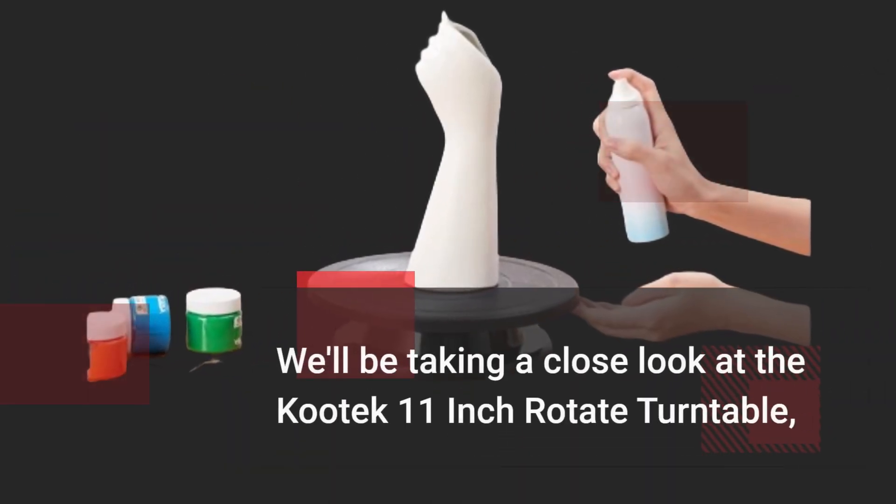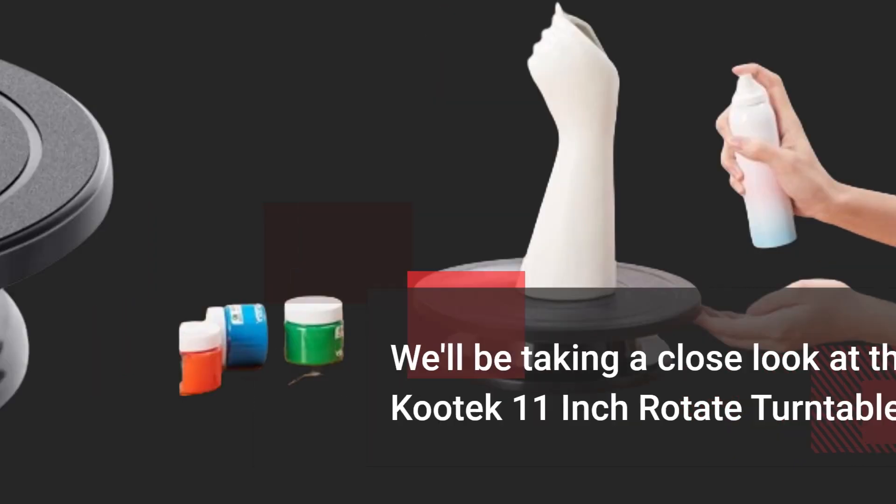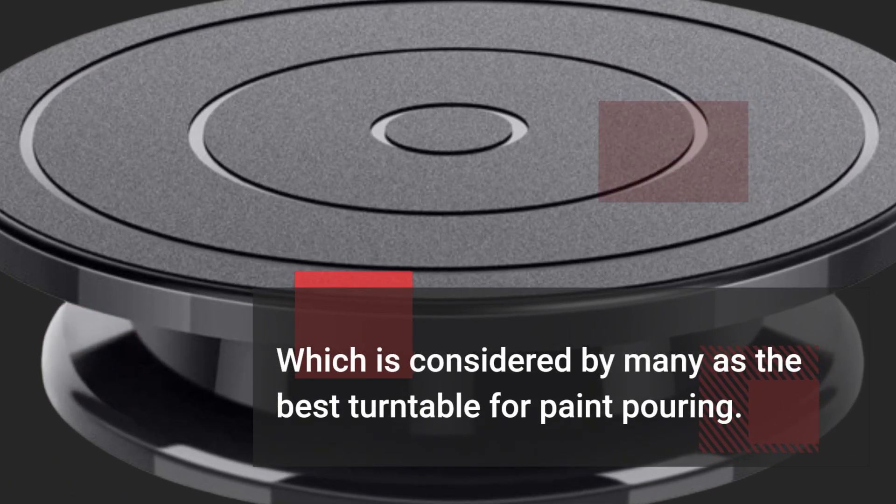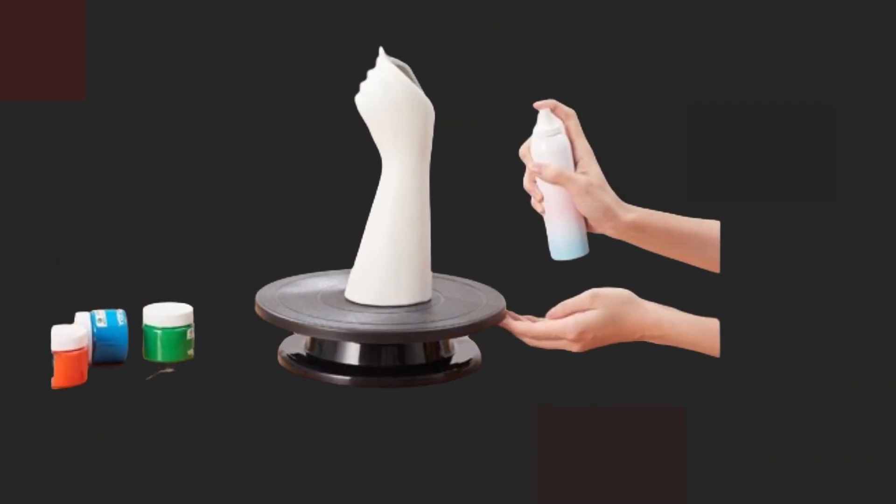We'll be taking a close look at the Kutek 11-inch Rotate Turntable, which is considered by many as the best turntable for paint pouring. Let's dive right in.